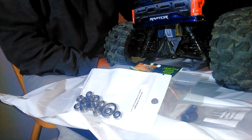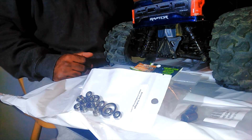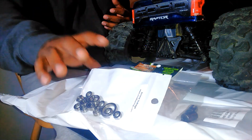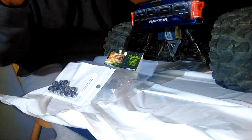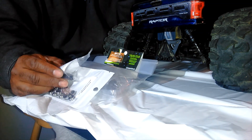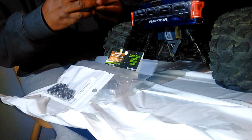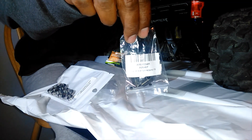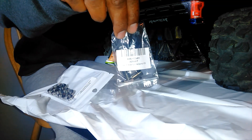Welcome back to the channel. Today's video is something I've been promising guys who subscribe to my channel and have purchased the Armor Granite Voltage two-wheel drive. I want to show them how to bulletproof the drivetrain on this truck. I'm going to install all metal gears inside the transmission and also install metal drive cups. Here's the part number for the drive cups — I have the link in the description.